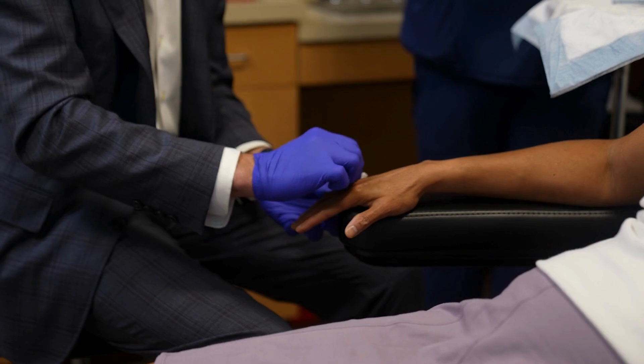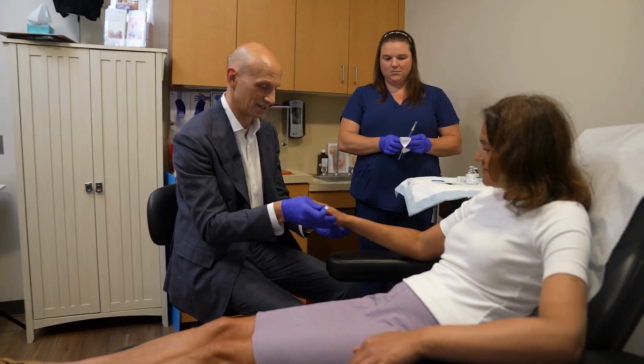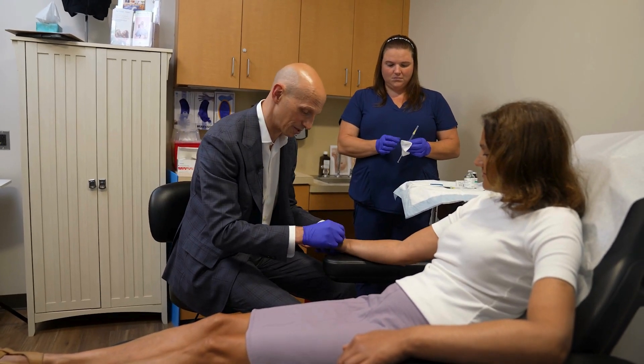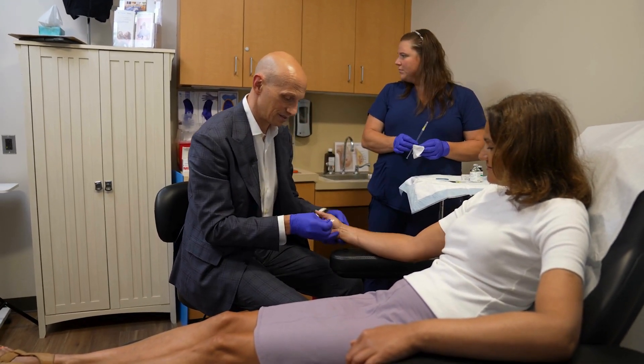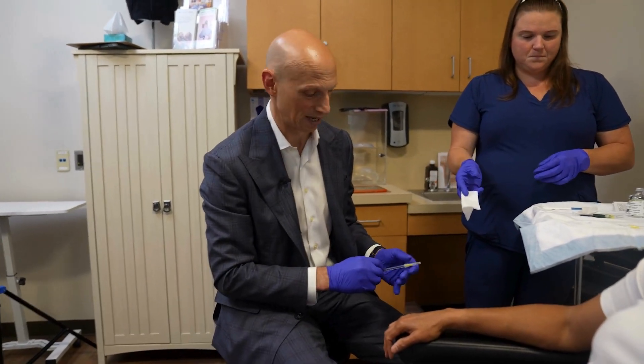Instead of taking the patient to the operating room and then seeing once they're under anesthesia — just having to flip your hand — we can figure out if they'd be a good candidate before going to the operating room.